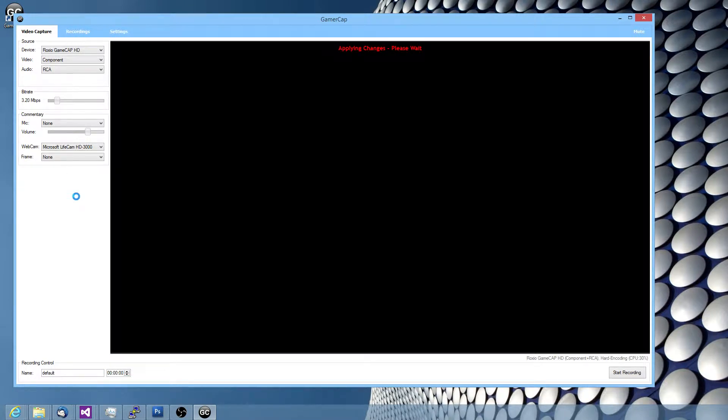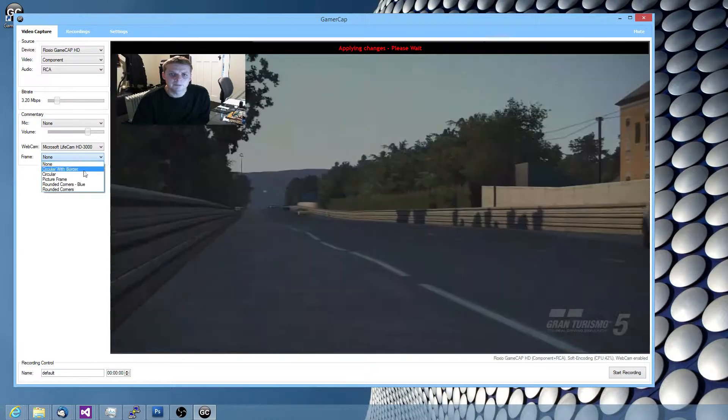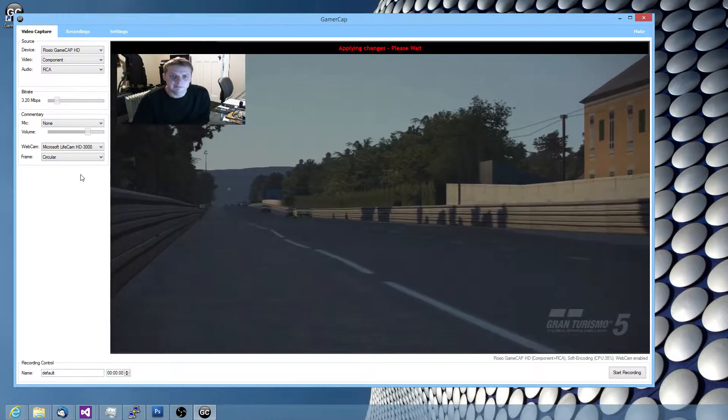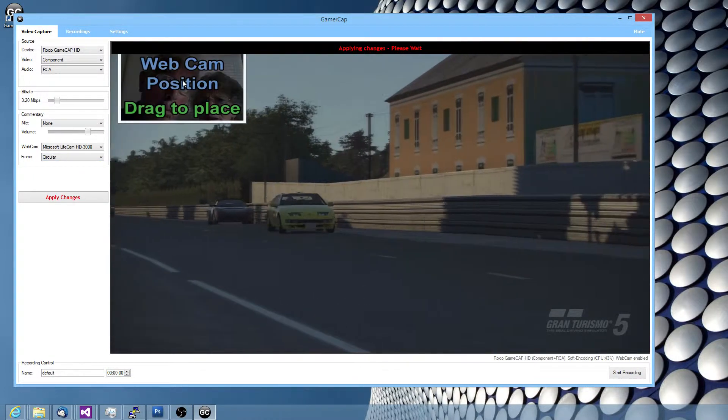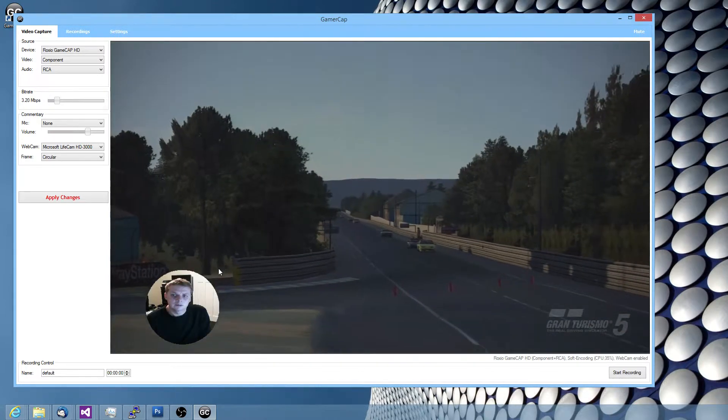Any second you should see me — yep, so there I am. I can stick a frame around it; for example, I can make it circular. Drag it around — it's that easy.